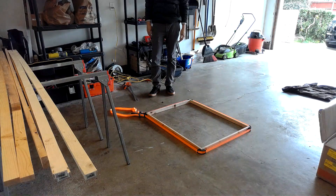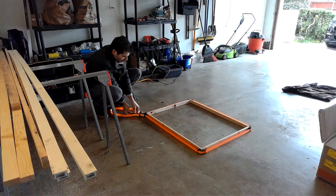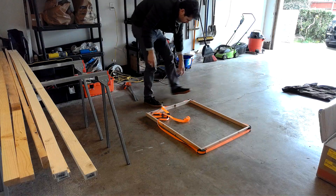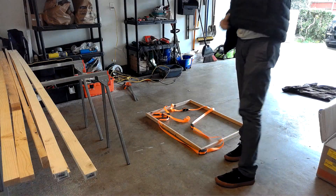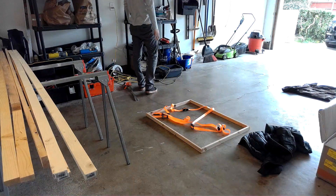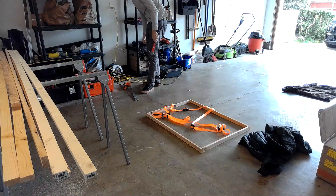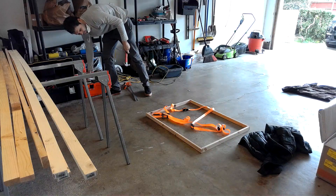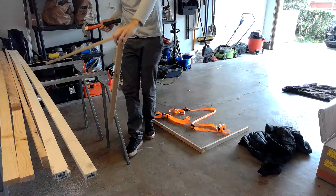I realized at this point I had to put in some pilot holes and then some screws on each corner. My brain is not working — trying to figure out how to get the screws in.